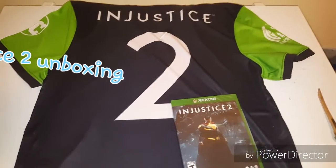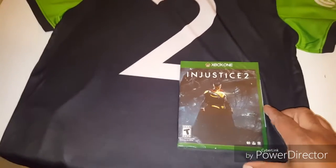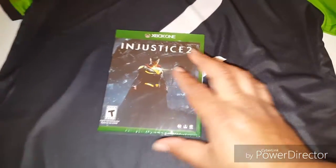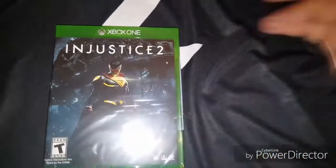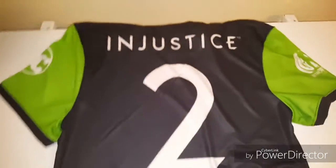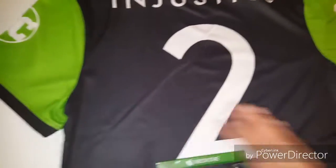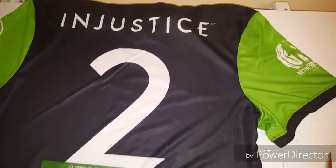Welcome welcome welcome! This is an unboxing video — today is about Injustice 2, which just came out, actually comes out at midnight, so we're gonna unbox that. Also, shout out to the jersey — it doesn't fit me, but shout out to the jersey. Let's get a good look at this jersey, we're gonna flip it.